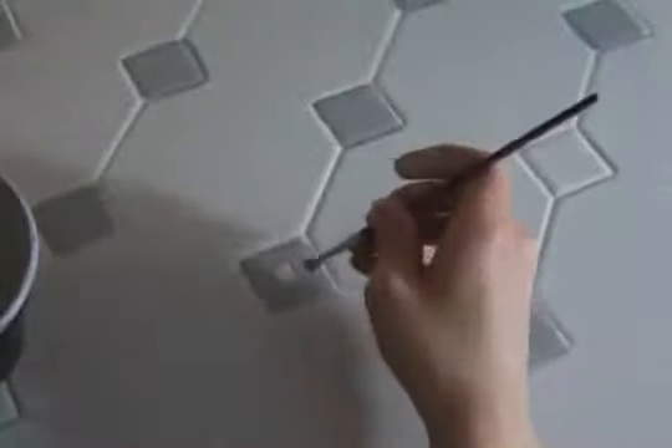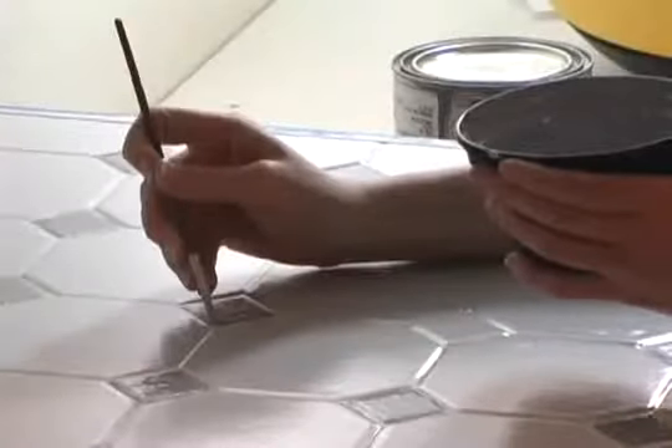To make this ceramic tile look a bit more interesting, I'm going to paint all of the little tiles a darker gray. To do that, I'll use a small paintbrush and a steady hand. The result is fabulous.